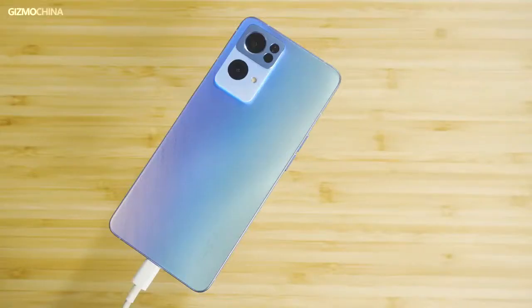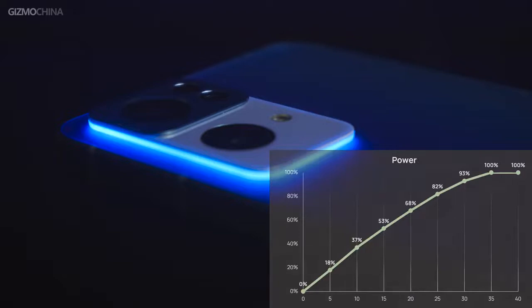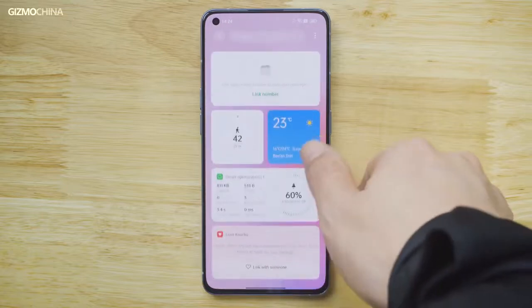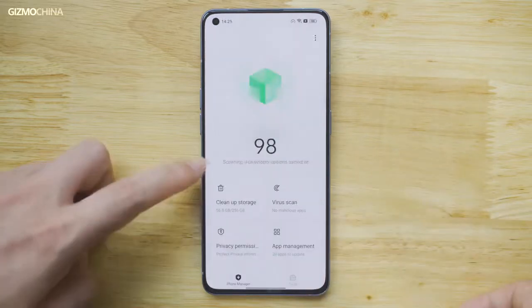The combination of a 4500mAh battery and 65W fast charge provides great power support for the Reno 7 Pro. With the included 65W charger, it could charge back to 50% within just 15 minutes and be fully charged in just 35 minutes. From our battery life test, it performed pretty well. The ColorOS 12 running on the Reno 7 Pro looks pretty nice, and during our time with the device it offered a pretty smooth experience with the 90Hz display, though we still want to complain about it not having a 120Hz option.